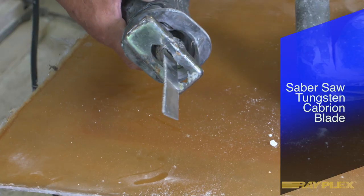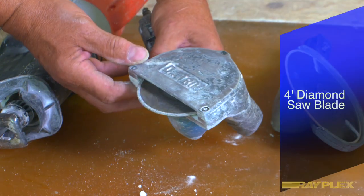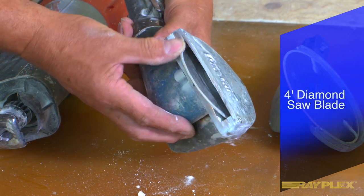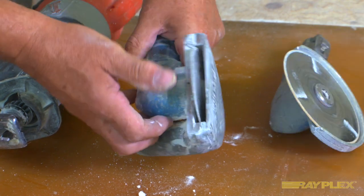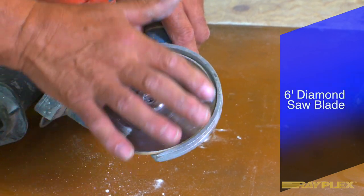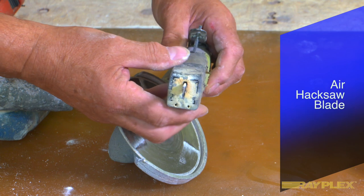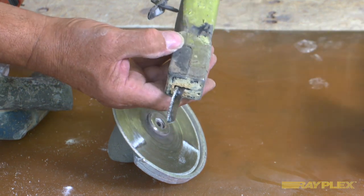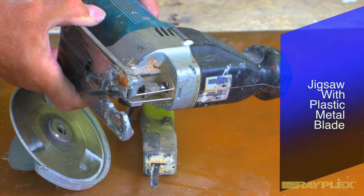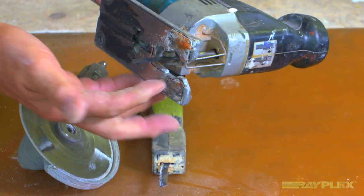Saber saws are great tools for rough cutting fiberglass without much accuracy. Diamond saws are great but their air motors just don't have enough horsepower. Air hack saws are inexpensive but they're really slow at cutting. Jigsaws are good for cutting intricate shapes, but the blades don't last long and they're expensive.